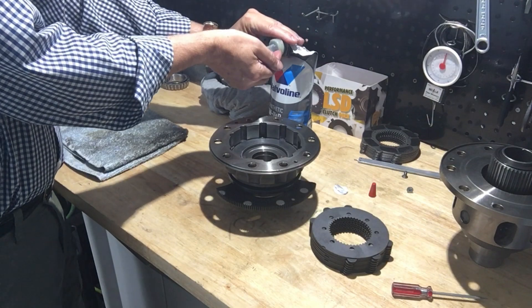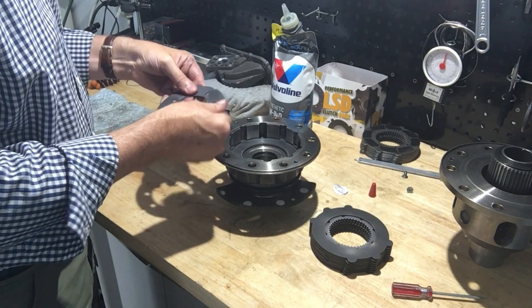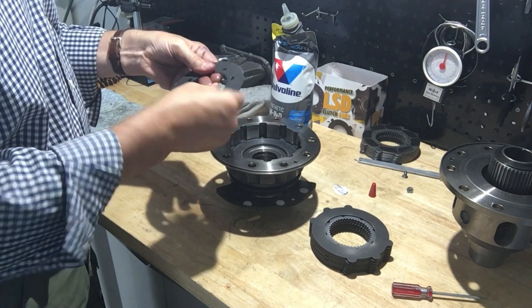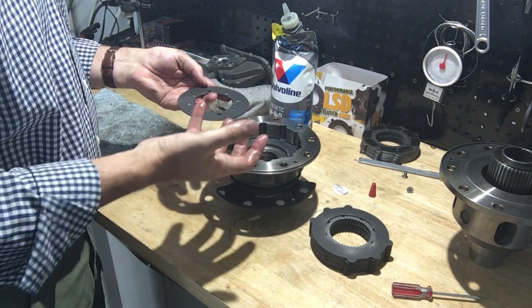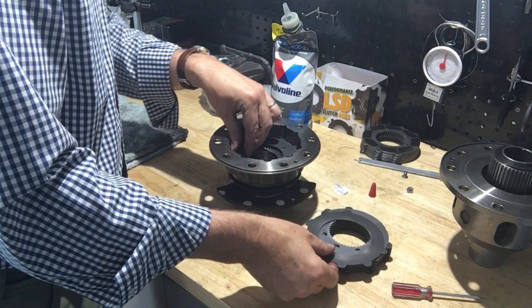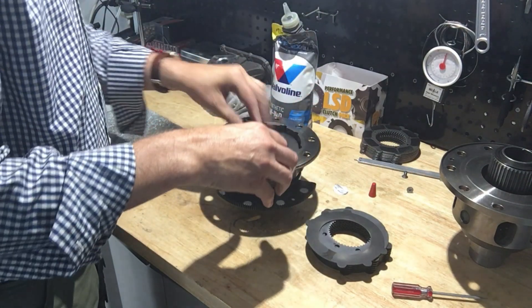The reassembly process is pretty straightforward. The first disc is the special stationary disc with extra thickness, and that's the one that acts on the pistons that the E-Diff activates. After that, you start throwing in a friction disc and a stationary disc, and so on and so forth until the stack-up is complete. I did this wet, with some 75W-140 synthetic GL-5 oil, which does have friction modifiers in it.